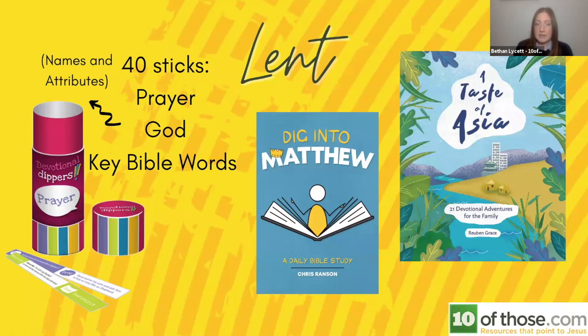For families linked to your church who are likely to do some kind of devotions, we're looking at something called Devotional Dippers. They come in a cardboard pot, and inside there are 40 sticks — perfect for lent. On each stick there is a Bible verse, some questions, and some activities, great for families to do over the dinner table, in the morning, or just before bed. There are three different types: a set on prayer, a set about the names and attributes of God, and a set of key Bible words. They're normally £5.99 for a single pack, but any three drop to £3.33.